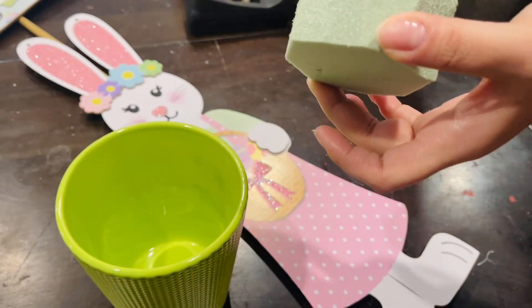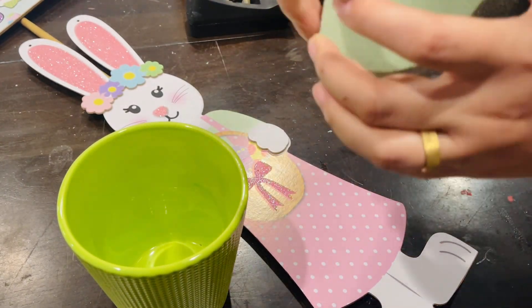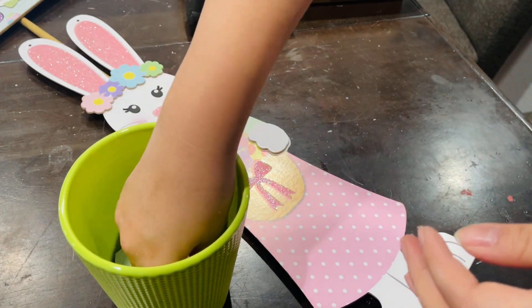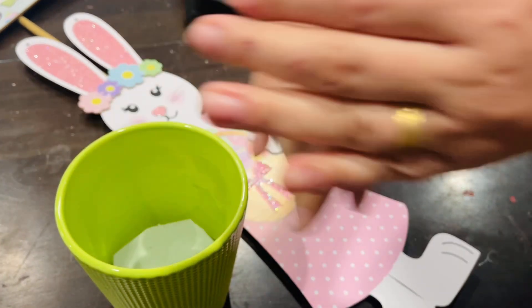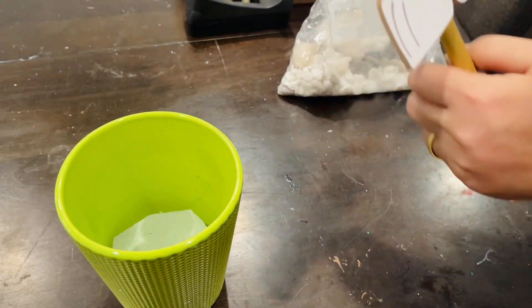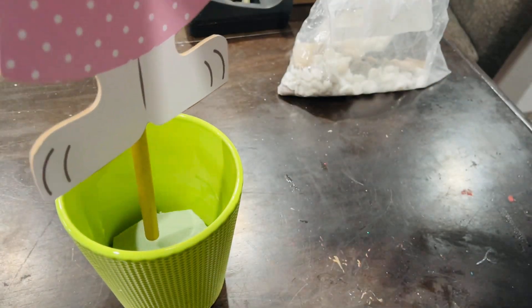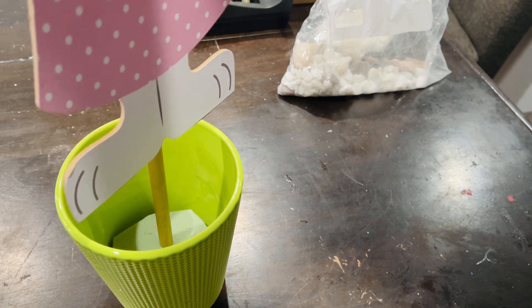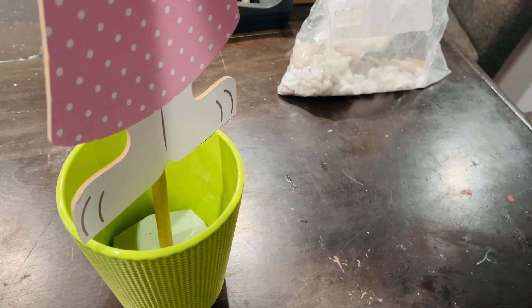Now I'm going to take floral foam and place it in the plant pot I mentioned earlier. Then I'll put my dowel stick through, adding a little more hot glue to keep it in place.